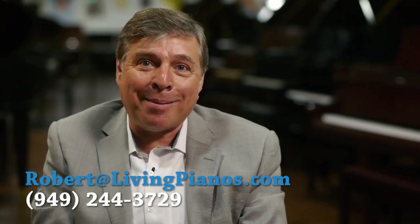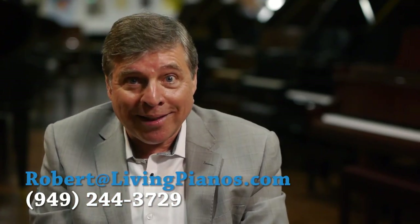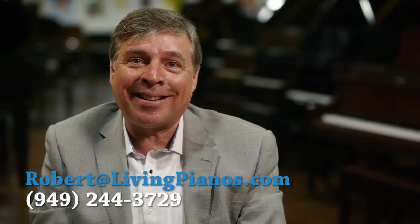Thanks for the great question, Nelson. I hope this has been helpful, and just remember that your piano will get lighter over time, so keep practicing. Thanks for joining me — Robert Estrin here at LivingPianos.com and VirtuoSheetMusic.com.